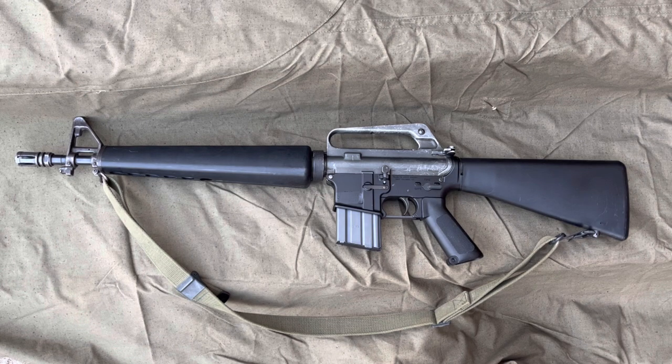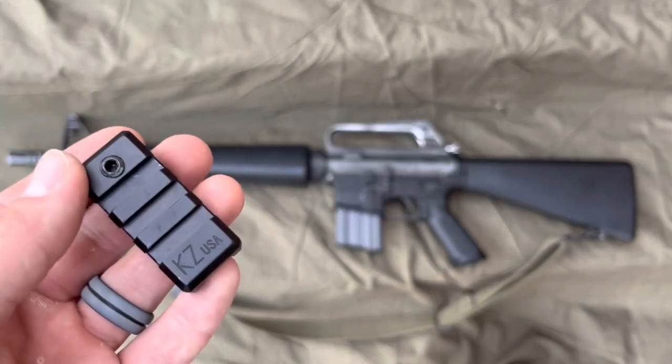It allows you to take any AR-15 with a bayonet lug and mount a light to it. It doesn't sound like that's a big deal, but if you're running an A1 or A2 retro rifle, or you just like the clean look and don't want to spend a lot of money on rails and accessories, this allows you an affordable way to mount a light to your rifle.